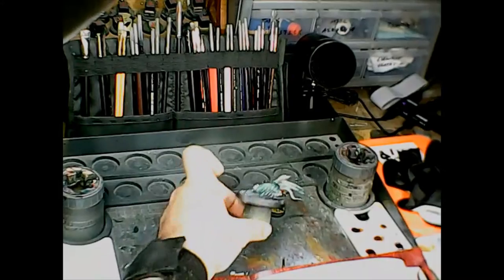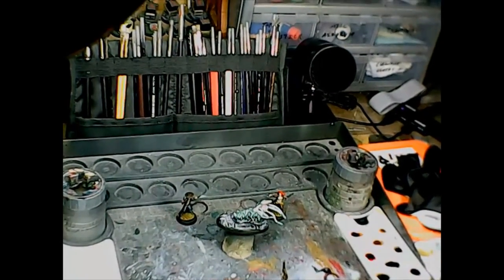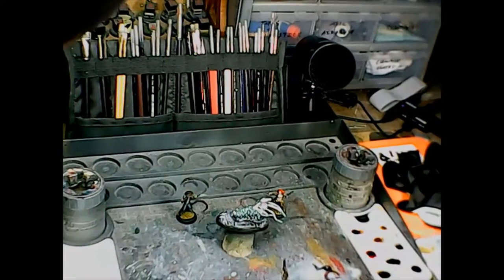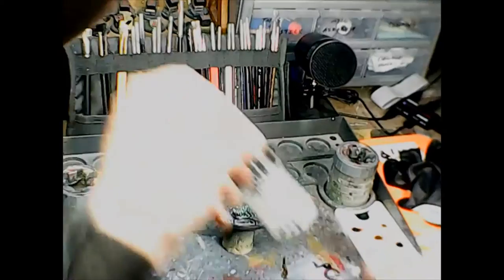So there you go — that's painting with inks. The key to getting good results out of painting with inks is, first of all, get the right kind of ink.